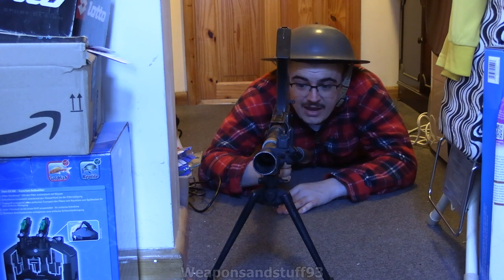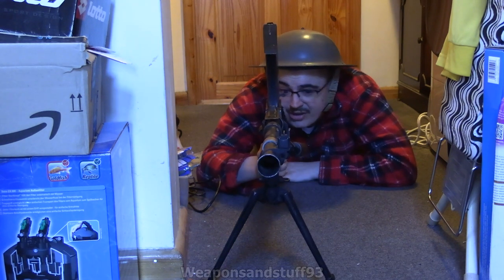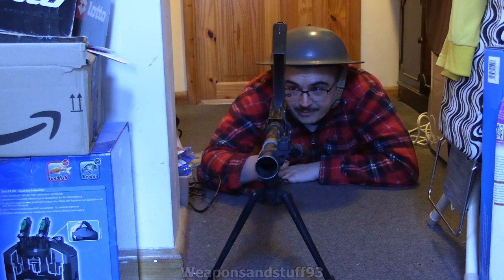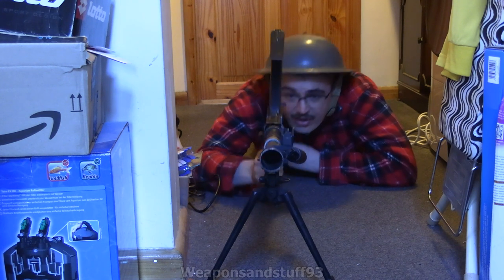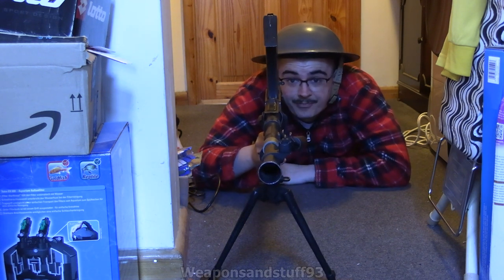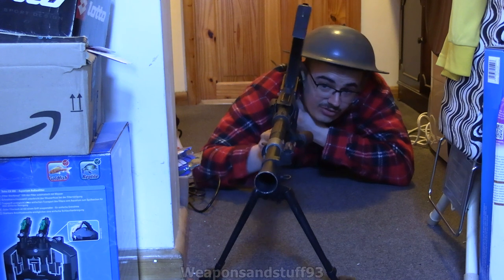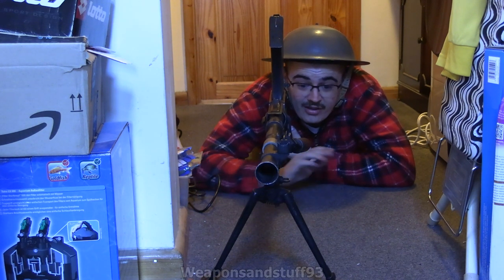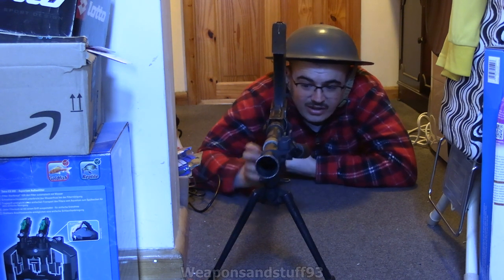All in all, the Bren is really, really nice, and it certainly works better when you have it prone on the bipod than if you're trying to hold it and demonstrate it standing up. Like this, it's actually fairly comfortable to aim and do whatever with. Whereas if you're holding it standing, it's very front-heavy. But when you've got the bipod deployed, the front-heaviness isn't really a factor — it just sits where it's meant to sit.